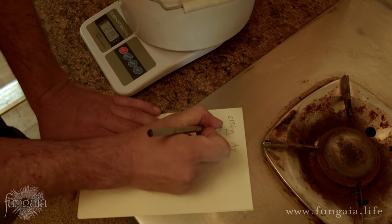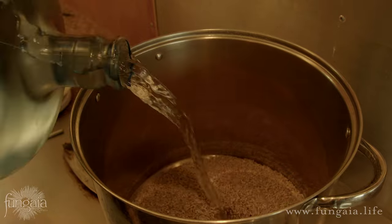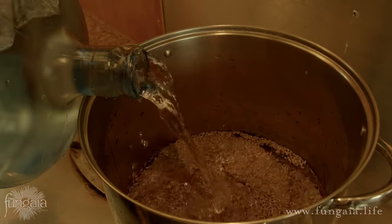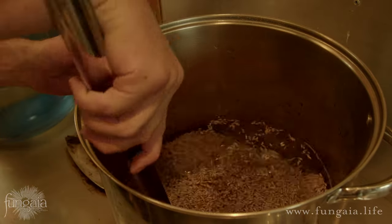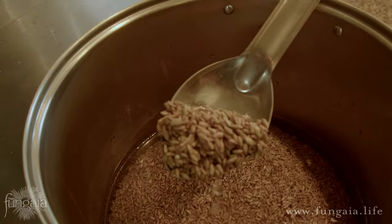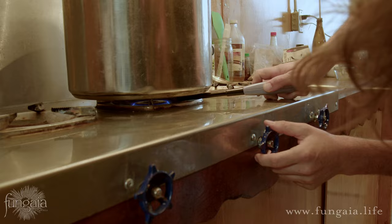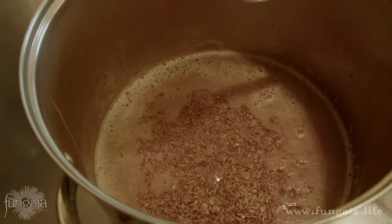Writing down measurements will help you keep track and refine the process, and also help you scale up later. Next we'll add enough clean unchlorinated water to completely cover the grain — remember it nearly doubles in volume, so add enough that as the grain expands it won't push itself above the surface. Stir to release trapped air and any debris that might float to the surface, then cover the pot and allow it to soak. For the boil: boiling the grain is not so much about cooking it as about getting it up to full moisture saturation and getting it hot enough that once we strain it, the steam can evaporate off the surface and create that dry, fully-saturated grain we're looking for.